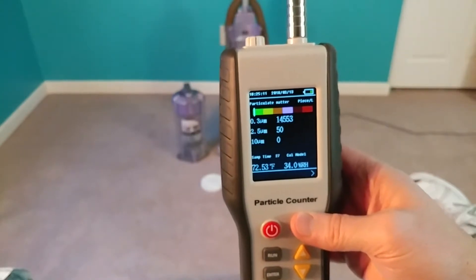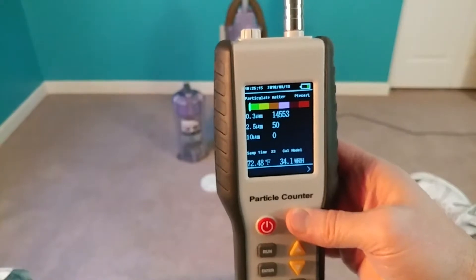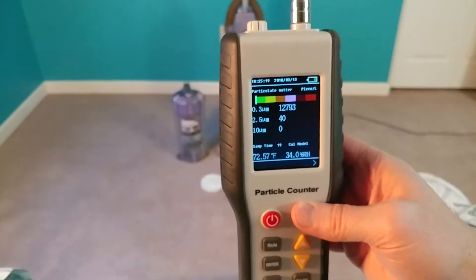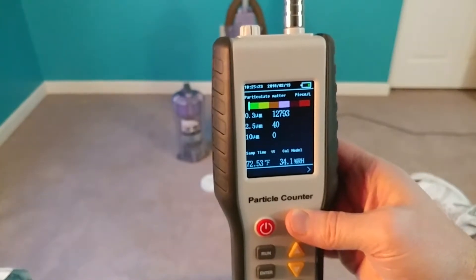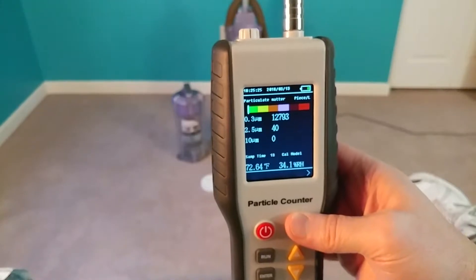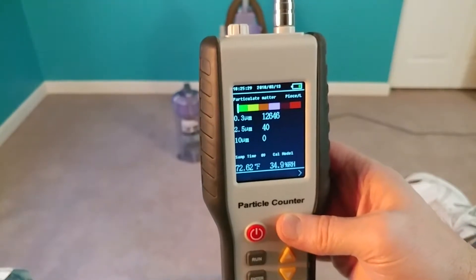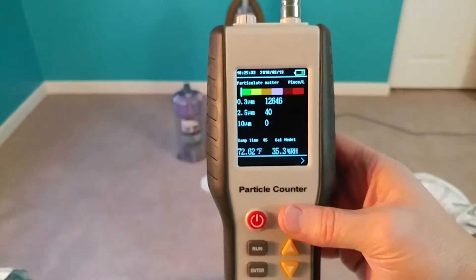The door to the 900 cubic foot bedroom is open, the HVAC is not on, and it looks like we have initial conditions of about 12,000 to 13,000 0.3 micrometer particles at the moment. All right, that looks good.